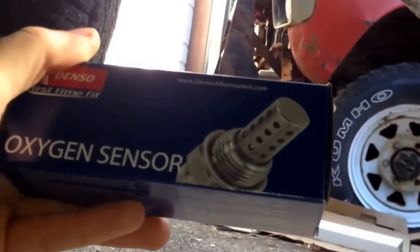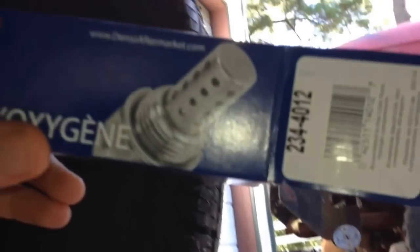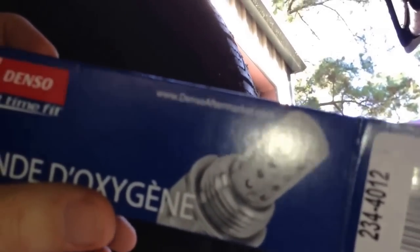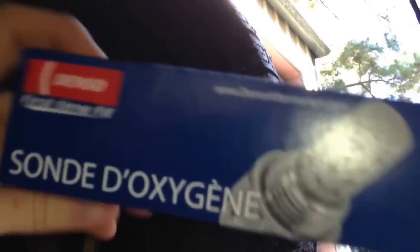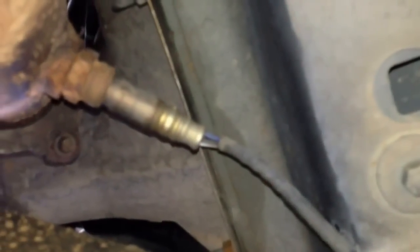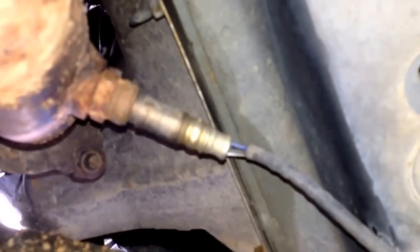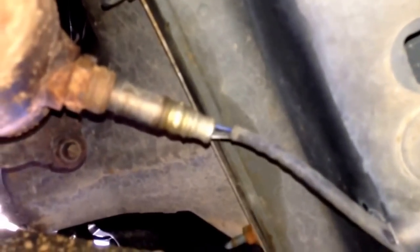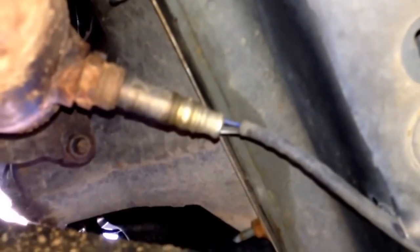I went ahead and bought two new Denso sensors. Picked them up on Amazon for I think $22. Advanced Auto Parts had one for like $51, or maybe these were $25 — I basically got two for the price of one. Since they're the same age and they start getting sloppy in their readings before they fail, I figured I'd just change both of them out.